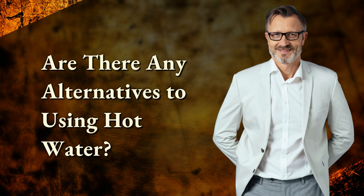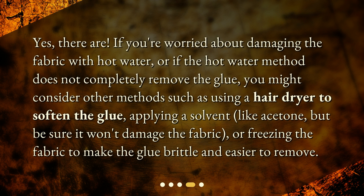Are there any alternatives to using hot water? Yes, there are. If you're worried about damaging the fabric with hot water, or if the hot water method does not completely remove the glue, you might consider other methods: using a hair dryer to soften the glue, applying a solvent like acetone (but be sure it won't damage the fabric), or freezing the fabric to make the glue brittle and easier to remove.